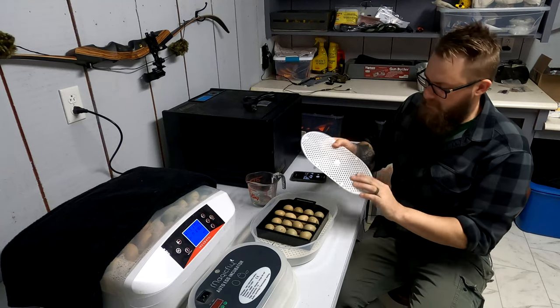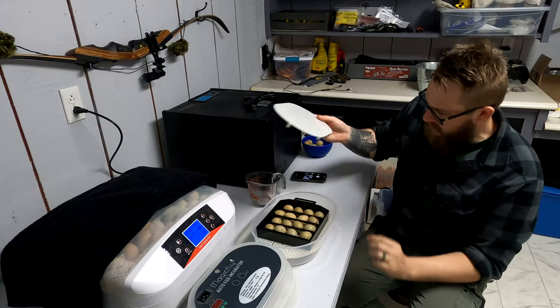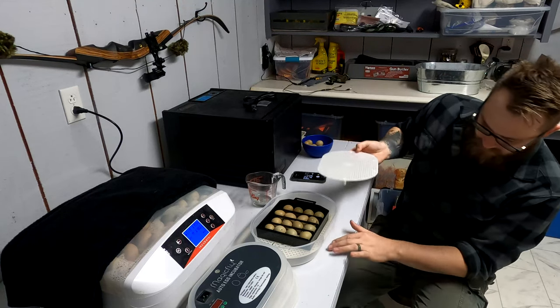This also comes with it — this is for when you put them on lockdown. I think you trade out this whole tray for this one, which will give them a little bit more room.